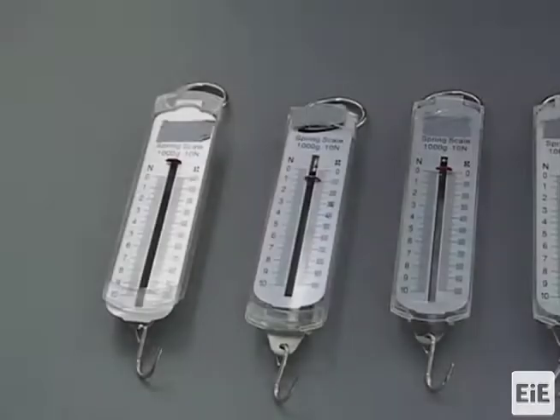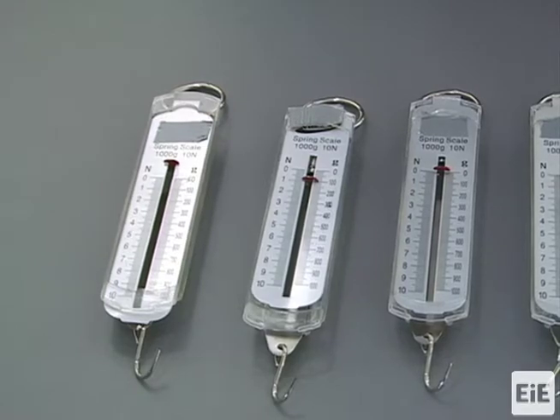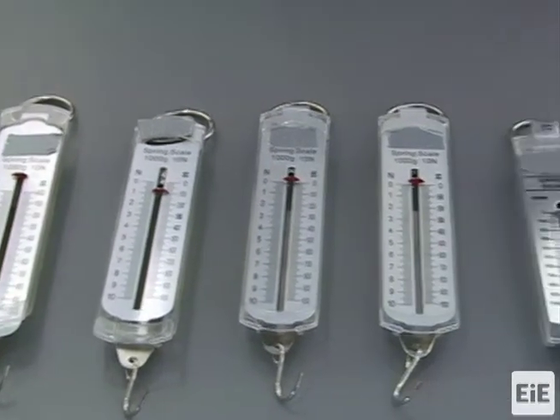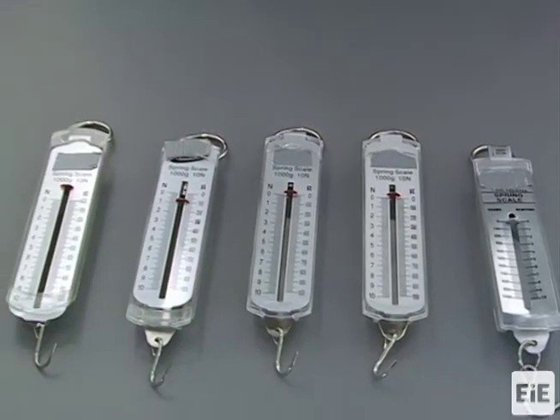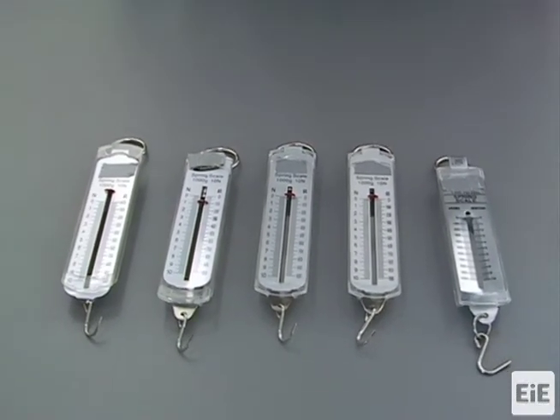We recommend zeroing all the spring scales used at each simple machine station before students begin any testing. First, gather all the spring scales that will be used for the simple machine stations in your classroom.